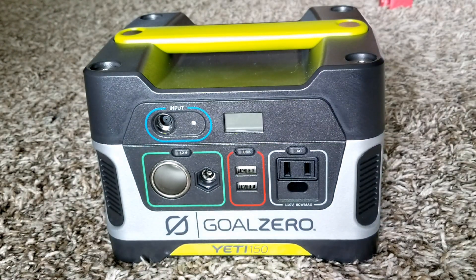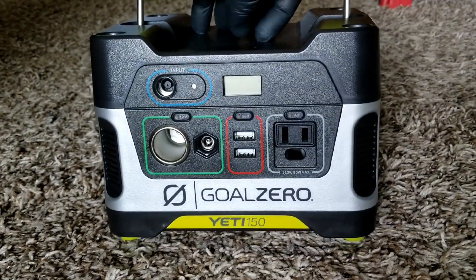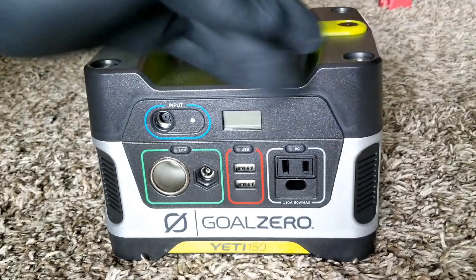Let's talk about the Goal Zero Yeti 150 portable generator for emergencies, camping, RVs, and recreational gadgets.